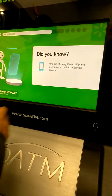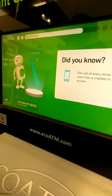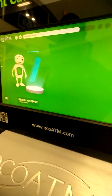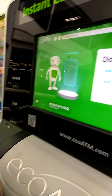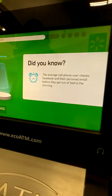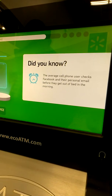One out of every three cell phone users has a cracked or broken screen. One third of Android phone users don't use a lock screen passcode — my passcode is passcode. The average cell phone user checks Facebook and their personal email before they get out of bed in the morning. Nah, never.